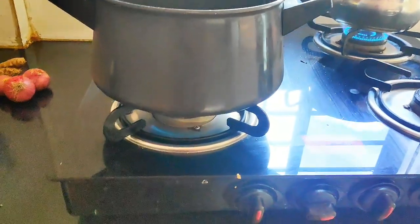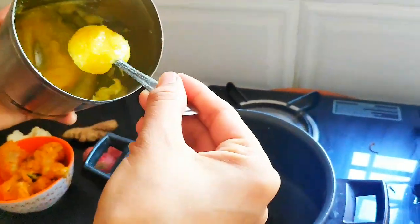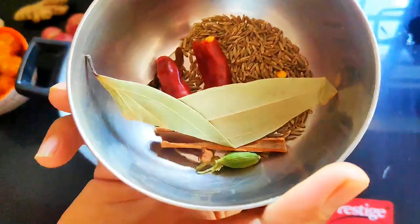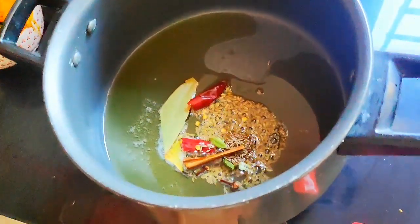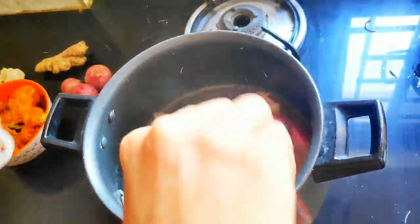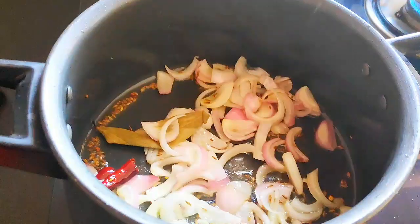Here I have taken one handi. I have kept the flame on high. Since we are going to make biryani, we will use this handi. Now the handi is preheated. I am going to add 2 tablespoons of ghee in it. Now let it get heated and I am going to add all the dry spices. Here I have taken one medium-sized onion, finely chopped. I am going to add it and saute the onion until it becomes softened and the color loosens.